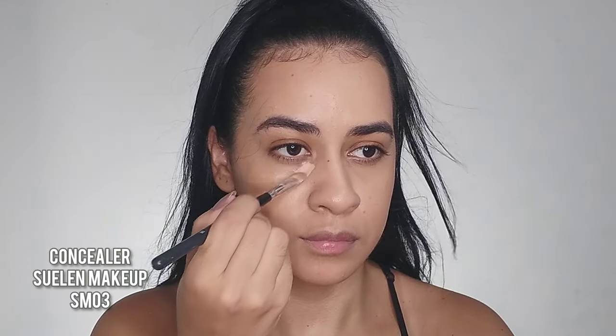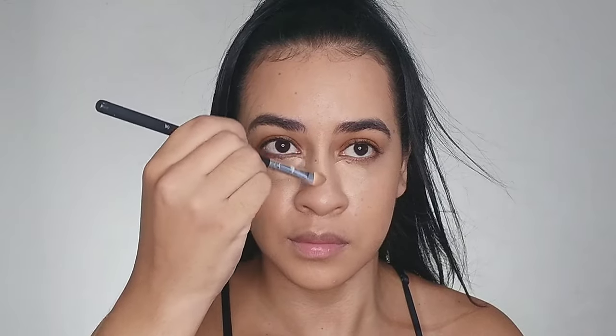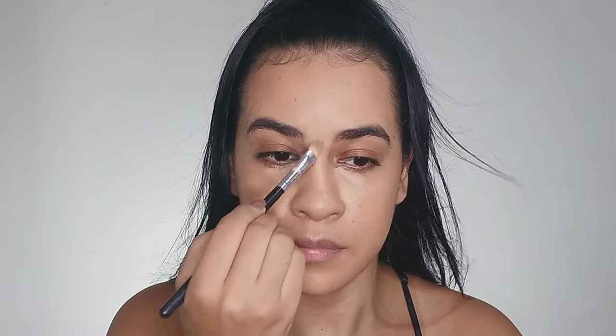For highlighting, I noticed she applies a light concealer under her eyes and on her chin. I use a concealer that isn't too light and apply it in those same areas — under my eyes and also a little bit between my eyebrows, because highlighting there makes a big difference. I blend it with a sponge.